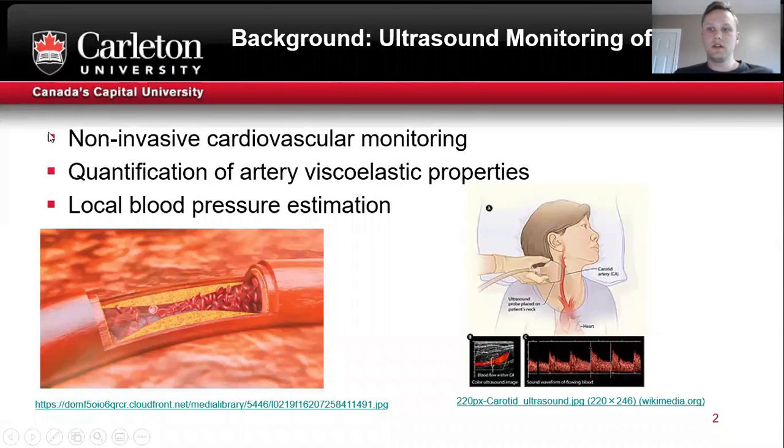Ultrasound monitoring of arteries is a non-invasive method of cardiovascular monitoring. It can be used to quantify artery viscoelastic properties as well as obtain local blood pressure estimation. You can also use it to assess atherosclerosis.